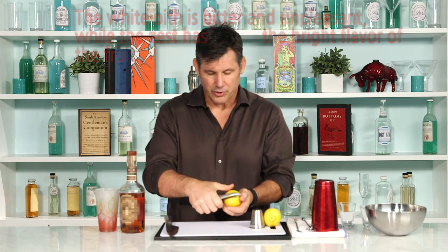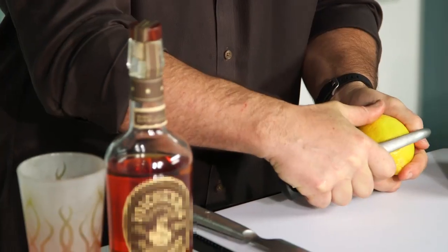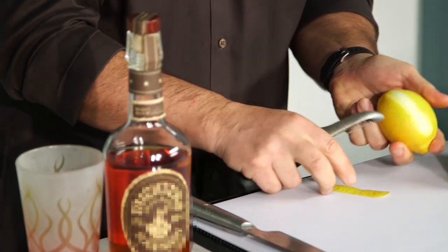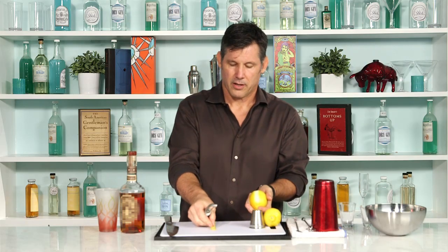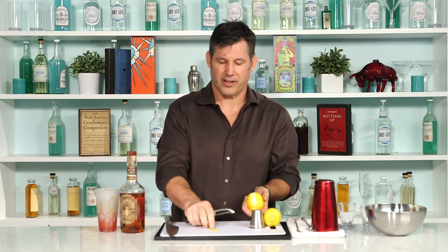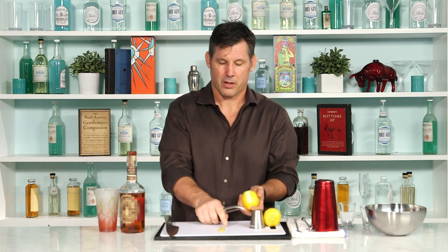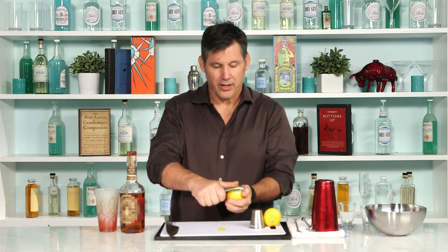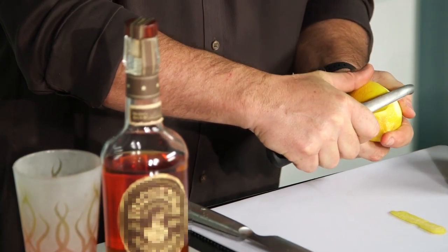It's got the perfect angle. What you do is you just put it on the front, put your thumb back here, and just pull back. You don't have to push hard on it — you just pull back. You'll notice that there's very, very little, if any, of the pith on that. You don't push, you don't dig into it. The blade does all the work. Just put it in there and pull it towards you.